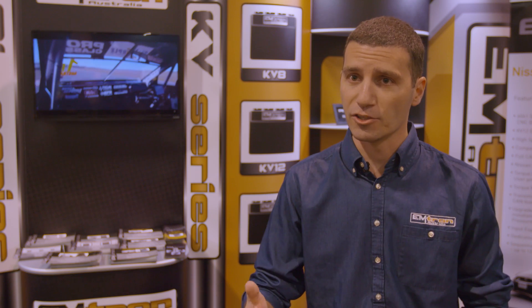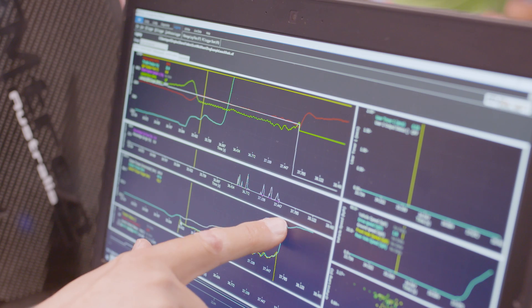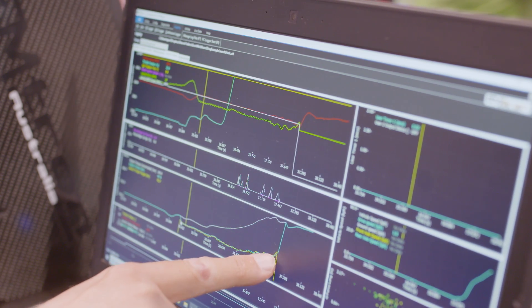A more complex method of utilizing the torque management in the ECU now, instead of just cutting the engine or doing something crude, is we can now tell the ECU how to control it in a smoother method — where we can tell the ECU to use retard or even drive-by-wire control. It's a more modern way of controlling torque in the engine.